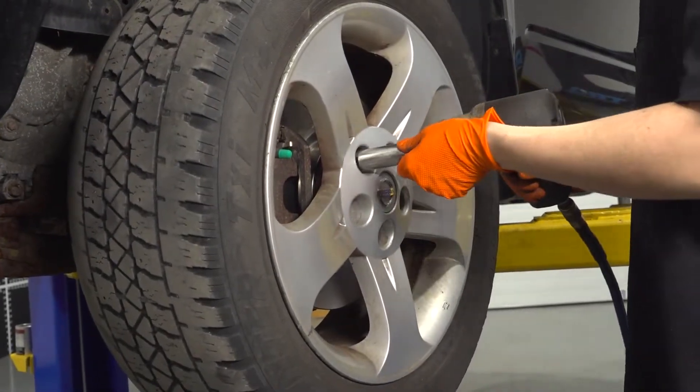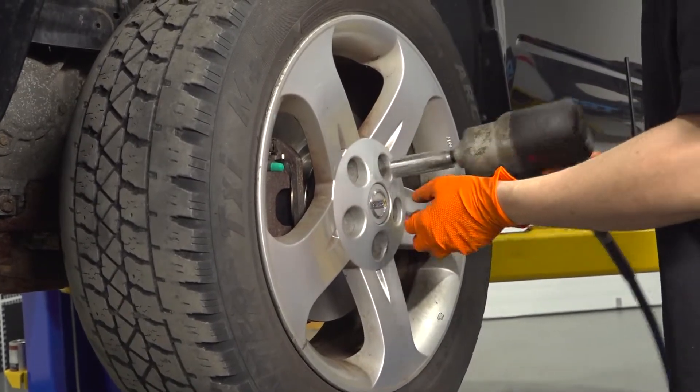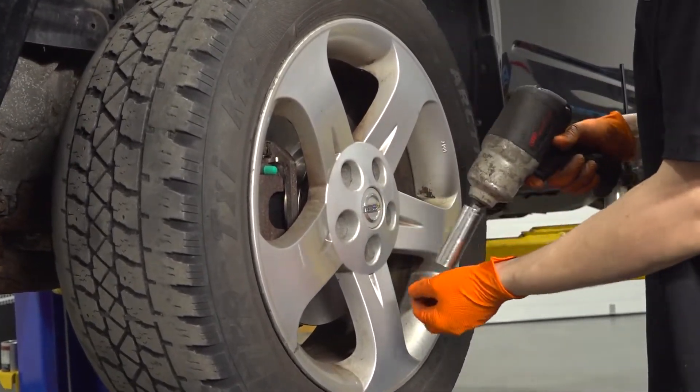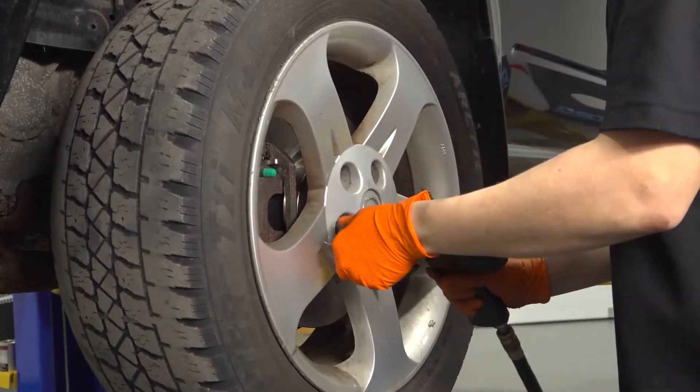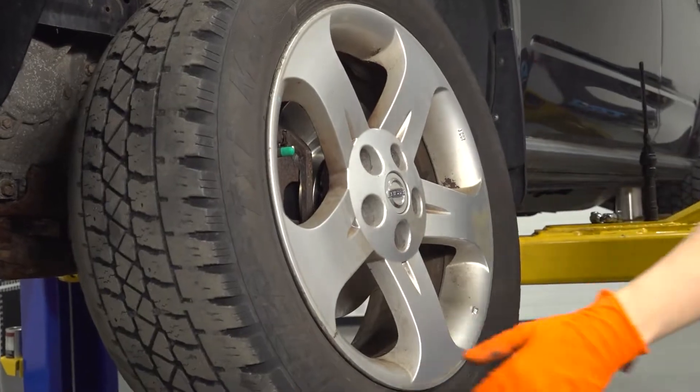Use a 21 millimeter socket to take off all five of your lug nuts and remove the wheel.